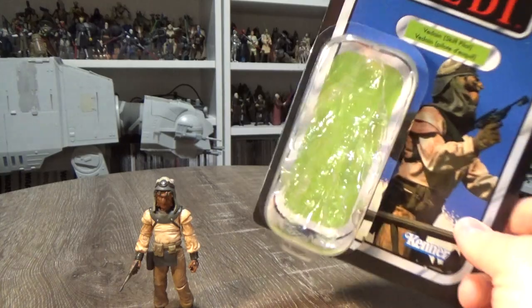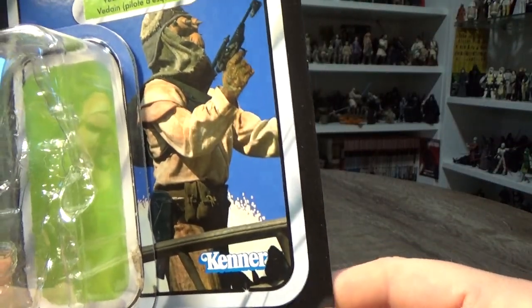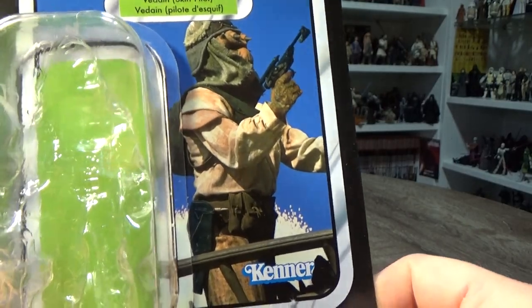Let's look at the card here. This is Vardane, the Skiff Pilot. He's the pilot of the other skiff.